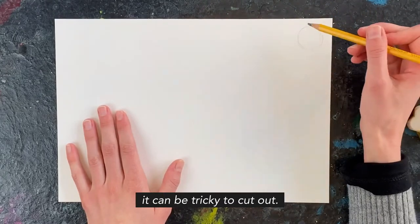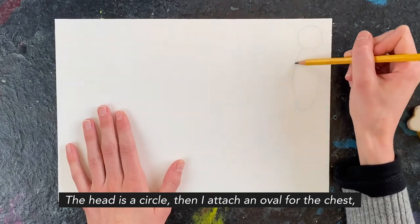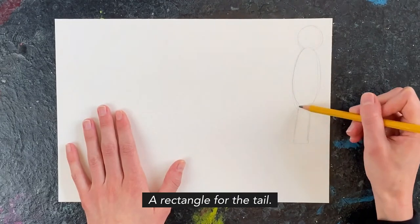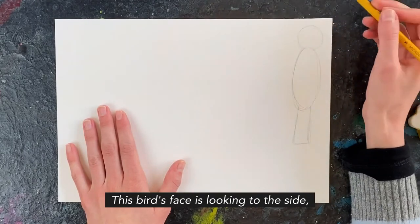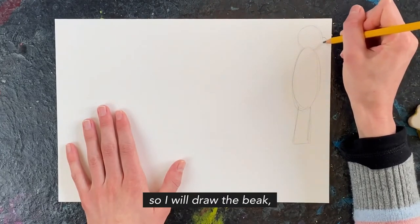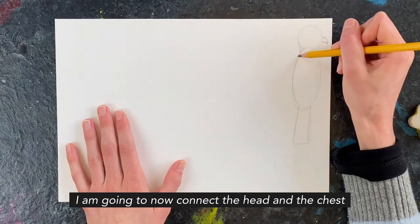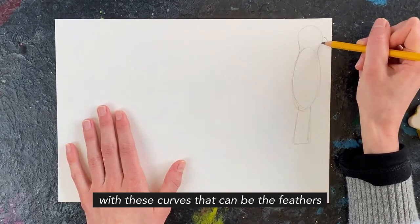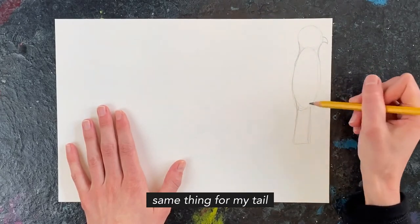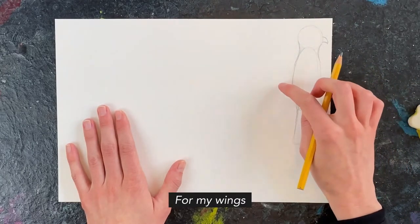Drawing this size will make cutting out easier — if it's very small, it can be tricky to cut. The head is a circle, then I attach an oval for the chest, and finally a rectangle for the tail. This bird's face is going to be looking to the side, so I'll draw the cockatoo's beak, which is like a curved triangle. I'm going to connect the head and chest with curves that can be the feathers filling in between those shapes, and the same for the tail.